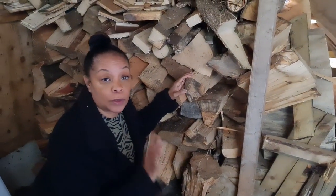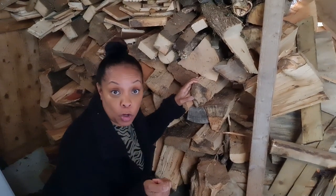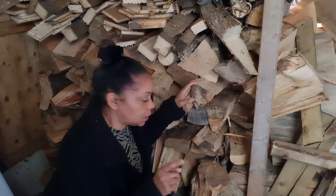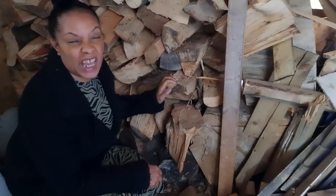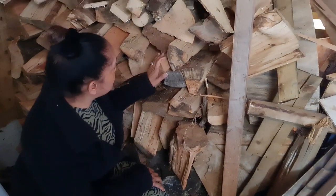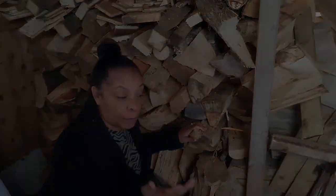I'm in the log store because I'm going to talk to you about how we heat our home. We have a log burner, which is one of the ways we heat our home. Currently we have all this seasoned wood that's been in here for over a year, and some pieces have been in here maybe six to nine months — this is the wood we use in our log burner.